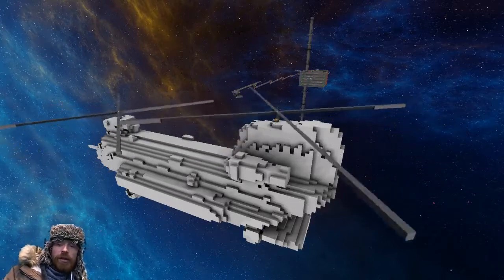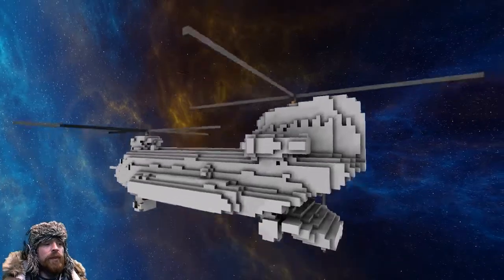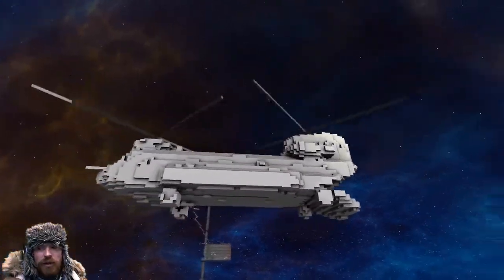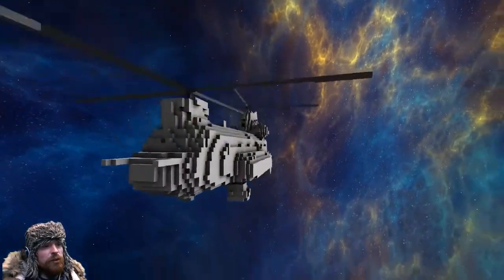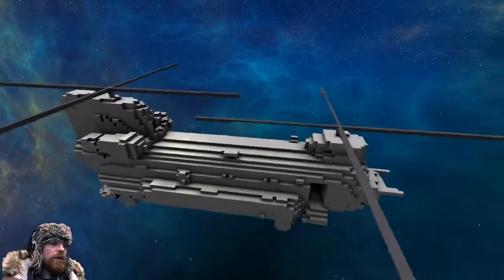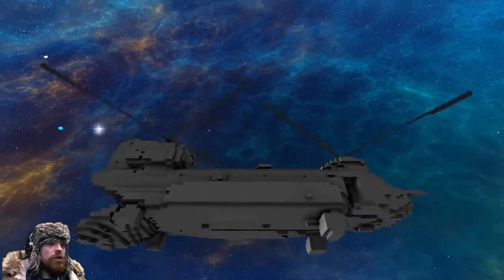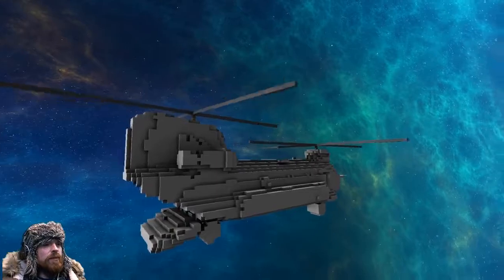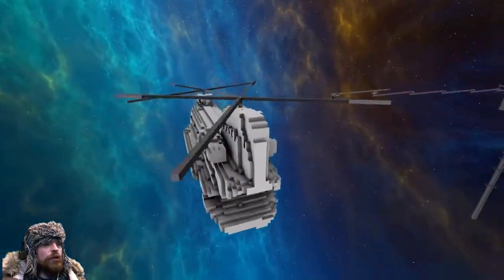That right there is your Chinook with moving blades, very simple, done from smedit. Literally five seconds on a stream — we did it tonight just to see what it looks like. We could use double rotors to increase the rotation speed, which I will be doing. That's version one; version two will be coming up soon.